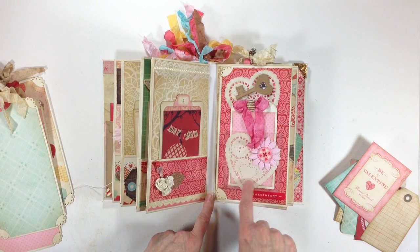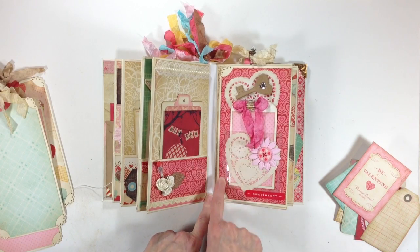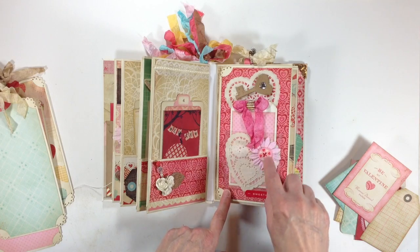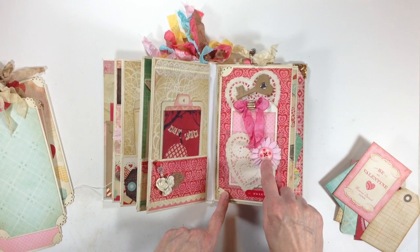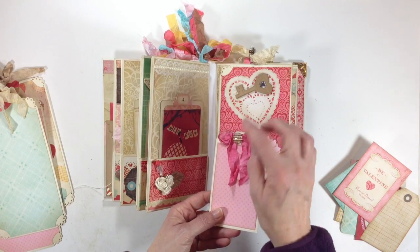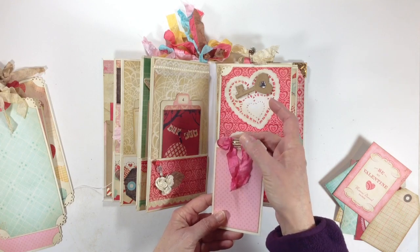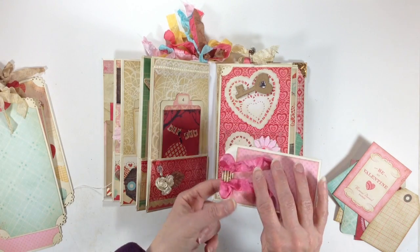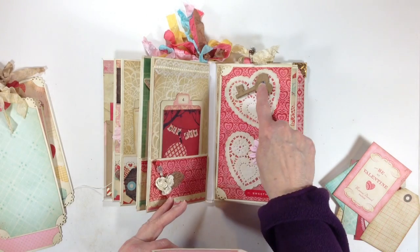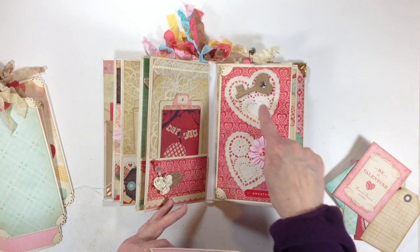Over here I went ahead and took this little heart-shaped doily and adhered it to the front of this piece of acetate. I stuck a sticker here and then added a flower with one of the buttons I found in my stash, and then I made a little tag. This is from Glitz Designs — it's a little self-adhesive bobble. I added some seam binding here and went ahead and stapled my seam binding on and then just added it on the top. And a little chipboard key, and another little doily that I inked around the edges with frayed burlap and then glued that down.